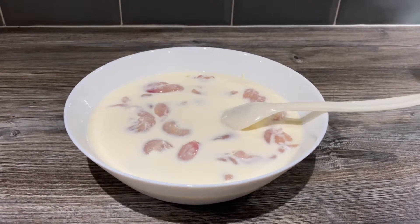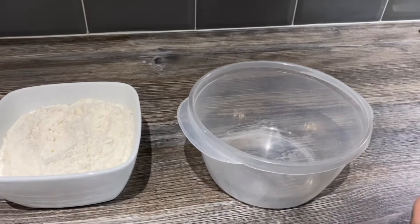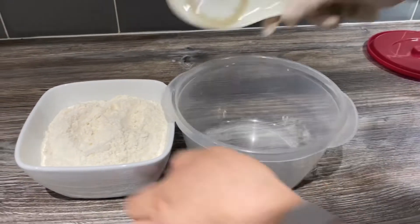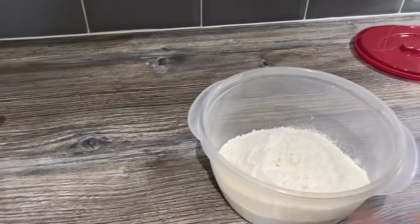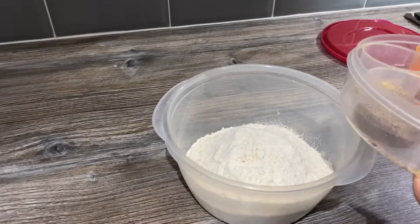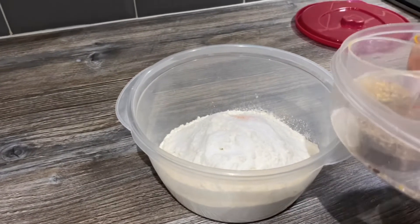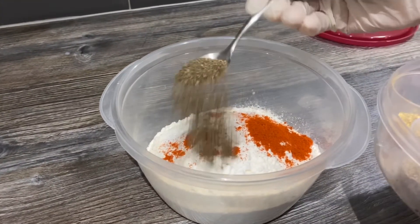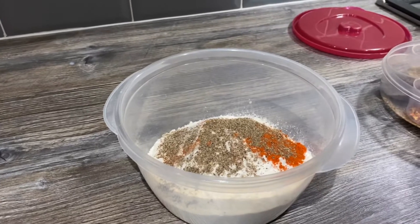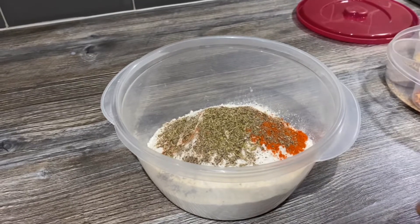Now we're going to make the flour coating for the chicken. You just need some plain flour — I've got a bowl here with a lid and I'm going to add the flour in, about three cups. I'm going to make it spicy, so I'll add one teaspoon of salt, one teaspoon of chili powder, one teaspoon of black pepper, and about half a teaspoon of mixed herbs or oregano. Give that a good mix.